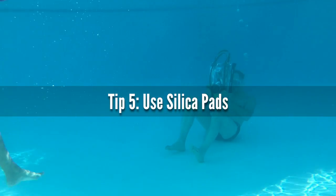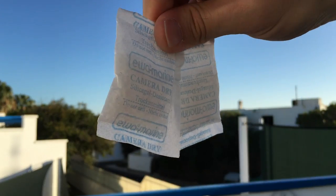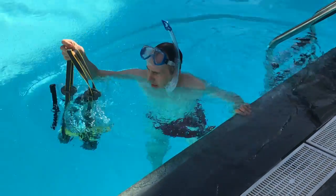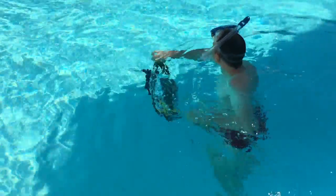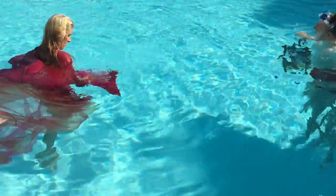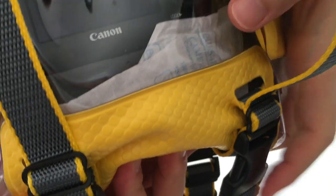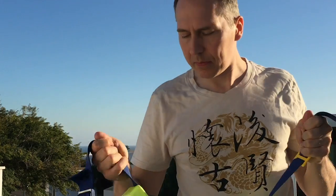Tip number five: use silica pads inside the housing to absorb condensation. You have the housing with your camera in the cold pool water, and then the next moment it's outside in the hot sun with high humidity. You don't want condensation water getting into your lens and camera, so add silica pads to take care of that.